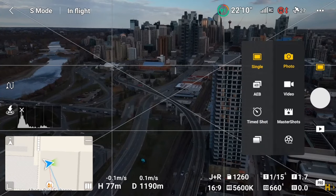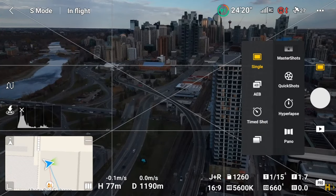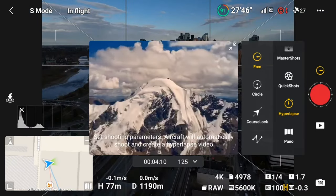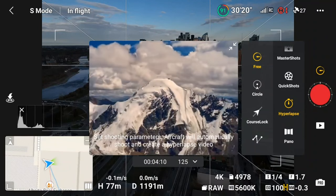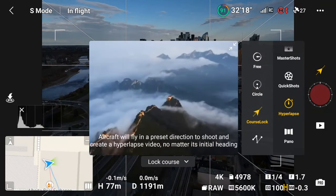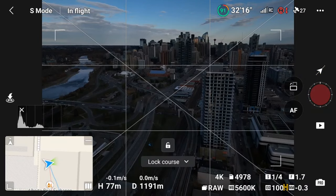That one turned out okay, but I'd like to have a bit lower shutter speed. In this next example I have some cloud cover and I'm able to use a 1-second shutter speed, which will be noticeably different than the last one using a quarter second. I also want to show you something you can use in Course Lock mode that will add another element of movement — and that's selecting a point of interest.